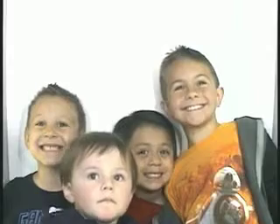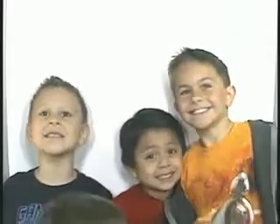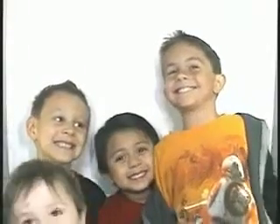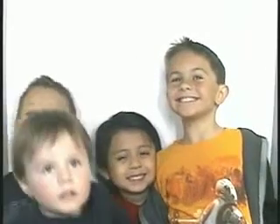Three, two, one. Three, two, one. There you go. There you go. Ready? We're going to do it again, okay?